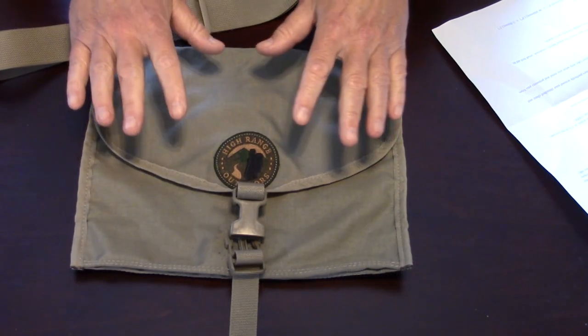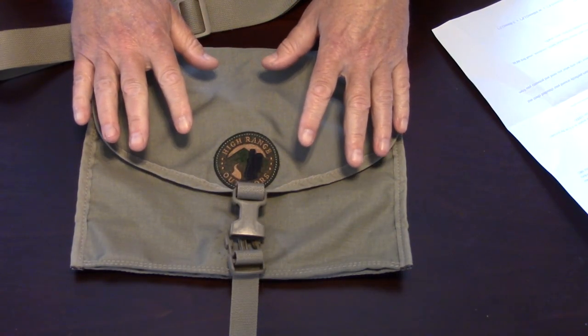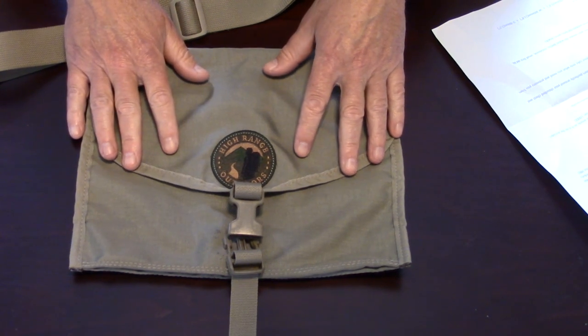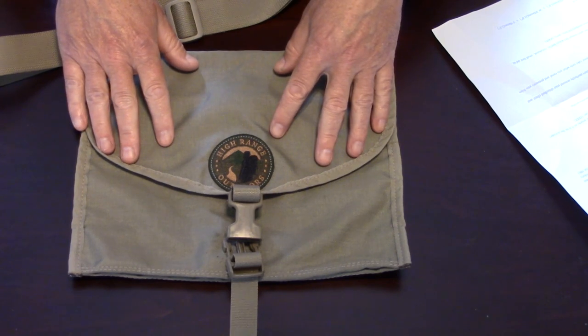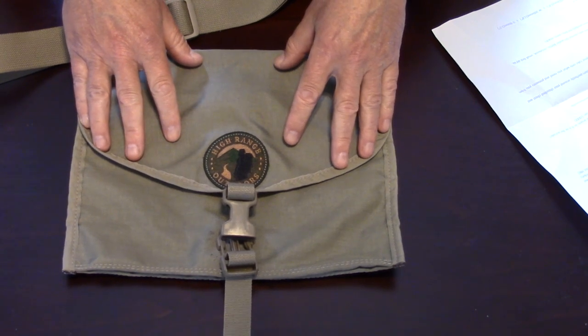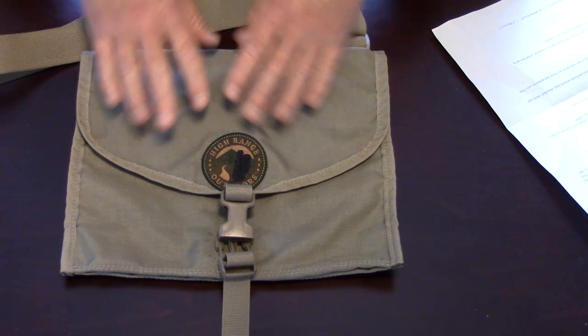So what I'd like to do is go over some of the statistics, talk about the things I really like about it, and then talk about the things I think could be improved. This is the Satch, an EDC bag made by High Range Outdoors in Australia, sent to me for testing and review. We'll start with measurements, talk about the materials and construction, then what I like about it and the one small thing I think could be improved.